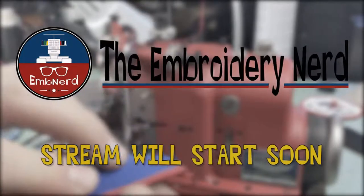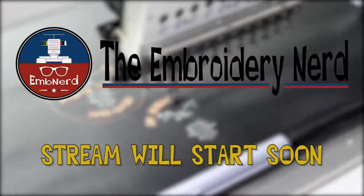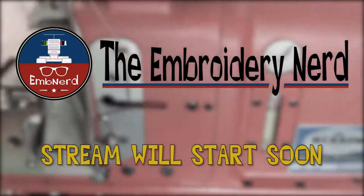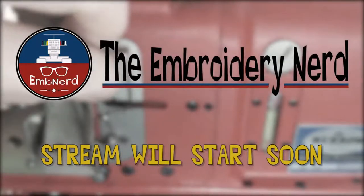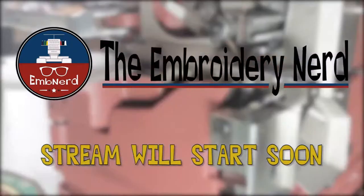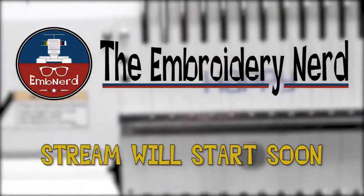Hey everybody, Jeff here with The Embroidery Nerd, and I'm joined by Justin Armento from JA Digitizing Studios, The Embroidery Nerd, and 3D Puff Pro — it says so on his little monitor over there.